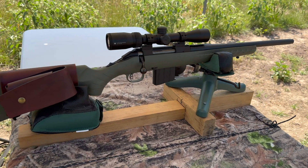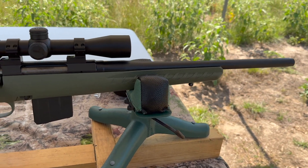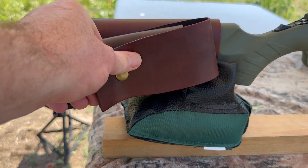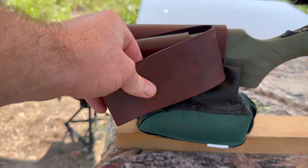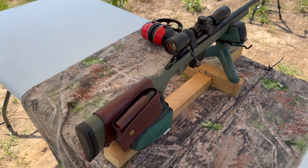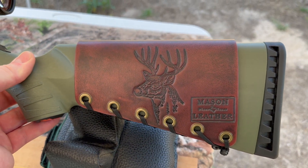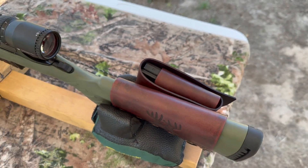My test rifle today is my Ruger American Ranch chambered in 350 Legend with a 16-inch barrel. Up top I've got a Vortex Crossfire 2 scope, and coming back I've got one of my 20-round magazine cuffs — pop that open and you've got a 20-round magazine close at hand. Really helps turn the Ruger American Ranch into the perfect truck gun or camp gun. On the other side I've got my whitetail deer design — check out my website, masonleather.com.